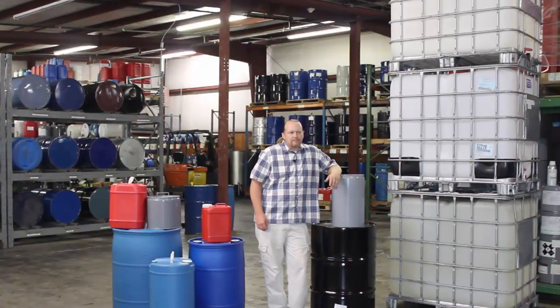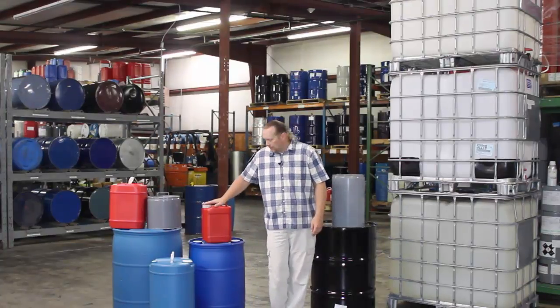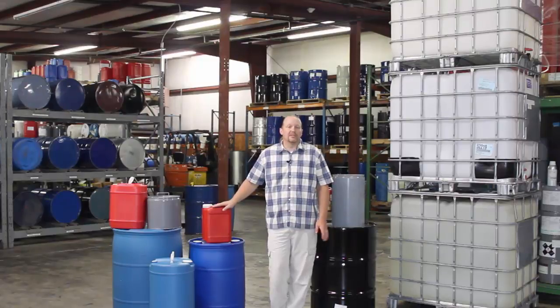Aromatic Fragrances International. What I wanted to go over was how we pack off your finished product. We start off with 10 pounds — this pail can hold roughly about 15 pounds on some batches. This is just our typical plastic 10-pound pail. So if you're ordering 10 pounds off the website, this is what it's going to come in.